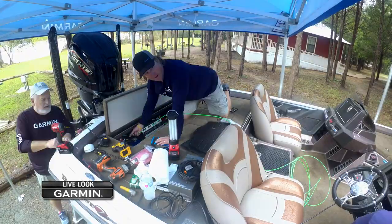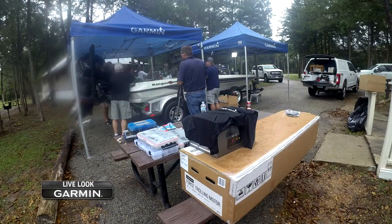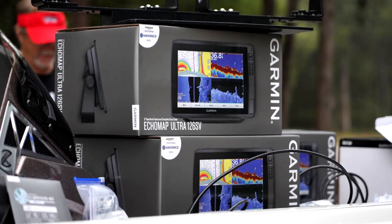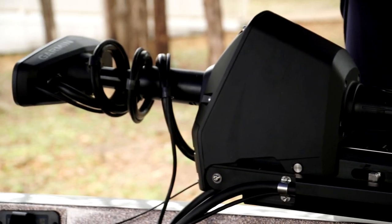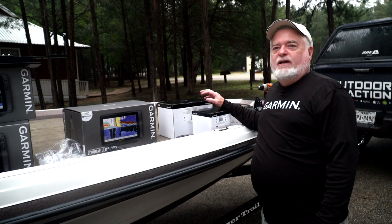These guys have rigged hundreds and thousands of top touring pros' boats over the years and learned a lot of tricks, so let's learn more from the team at Garmin. We're rigging a brand new Ranger boat for Wade and it's going to have four graphs, a NEMA network, a Garmin marine network, and a Force trolling motor. It'll have all the Garmin bells and whistles when we're done.